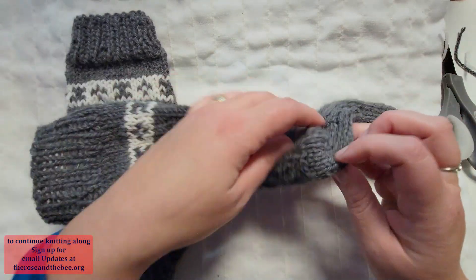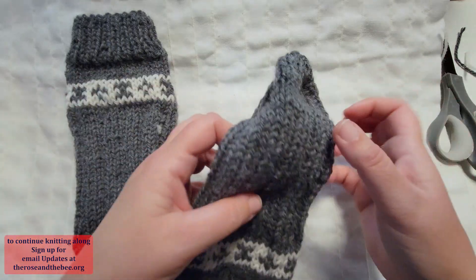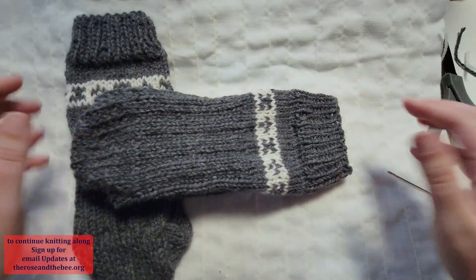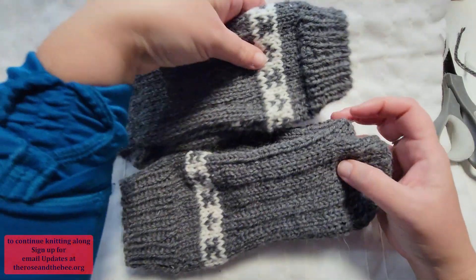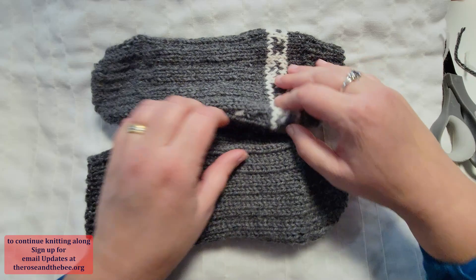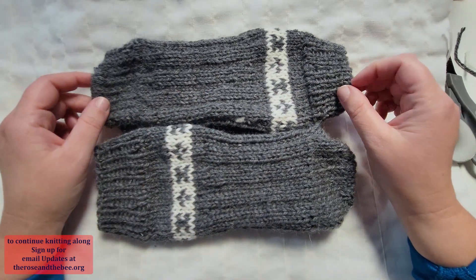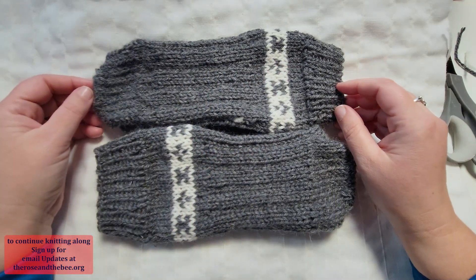Now we can do the second sock, and then we can wear them or gift them. Enjoy them, have fun with them, and wear them on the longest night of the year while they're new, so that the Yule cat will not take stuff away from you — so it will know that you have been hard working and not lazy in your days and ways. I'm going to go finish the second sock, and you can as well. See you soon again in one of the future projects.